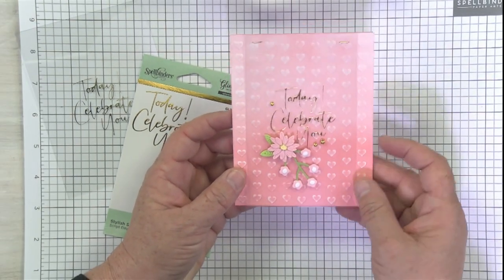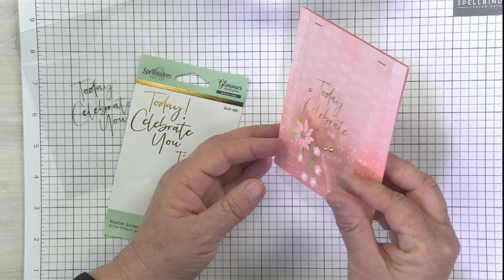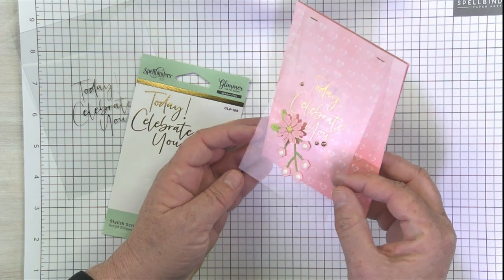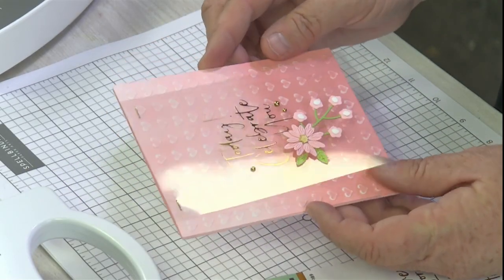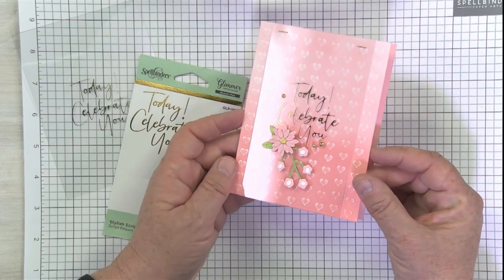What I love is that your background shows through, whether it's patterned paper or in this case I used an embossing folder. You can see that this just pops right up and adds an extra element of fun to your card — I absolutely love it. We use the staples at the top there to fasten it, but I'm sure you'll come up with many different methods to attach it to your card.